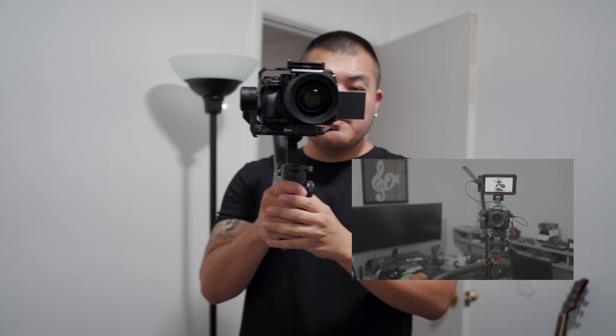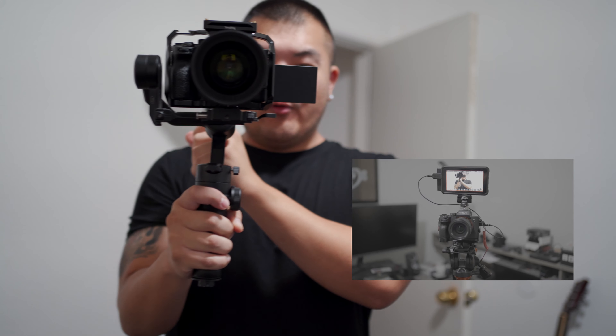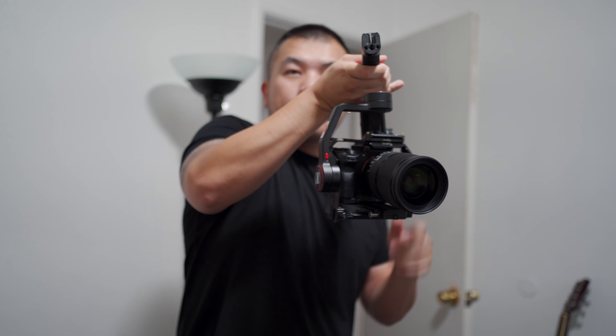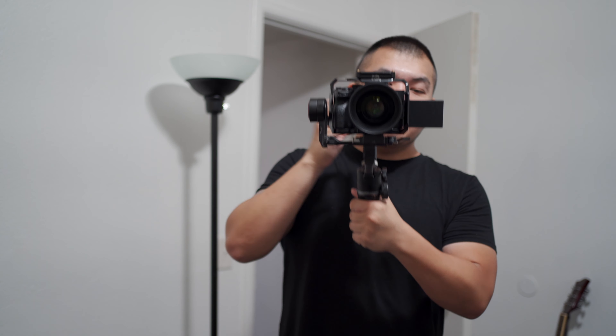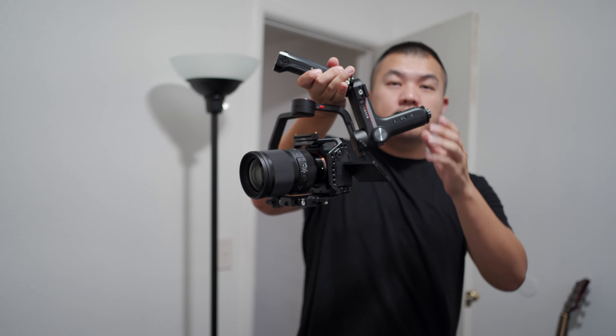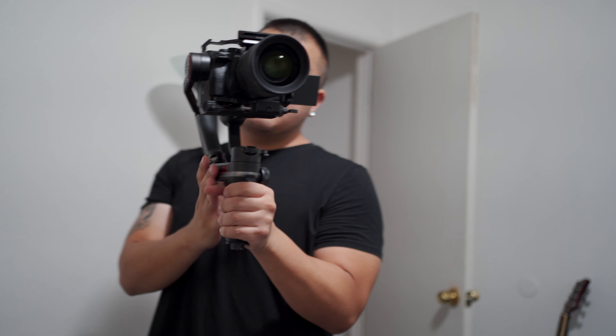So there you guys go, it's a good setup. It's pretty heavy — it's going to work down your forearm — but it's worth it to me. One more thing: another guy was asking how does it do with a slow move. Yes, the Weeble S can balance with the Sony a7S III and the 35mm 1.2.